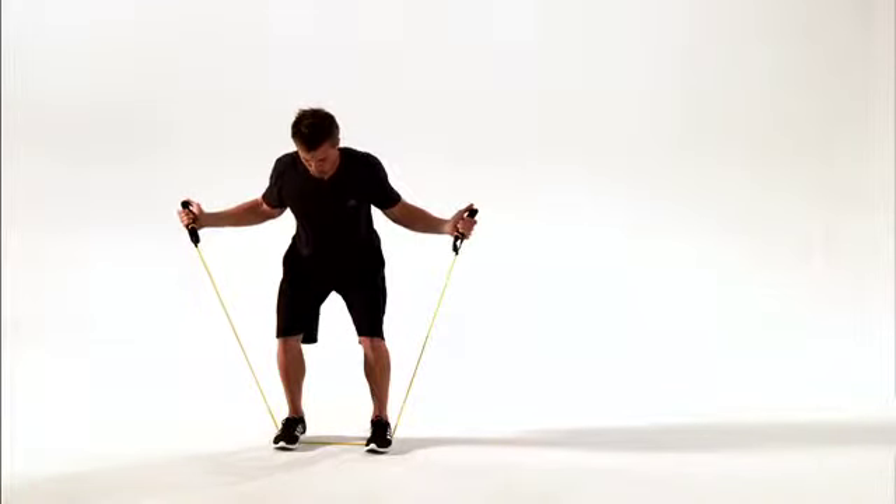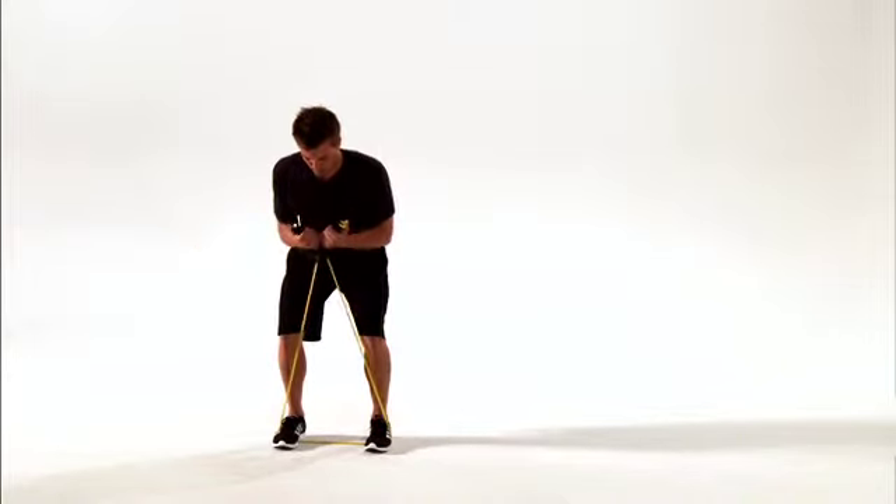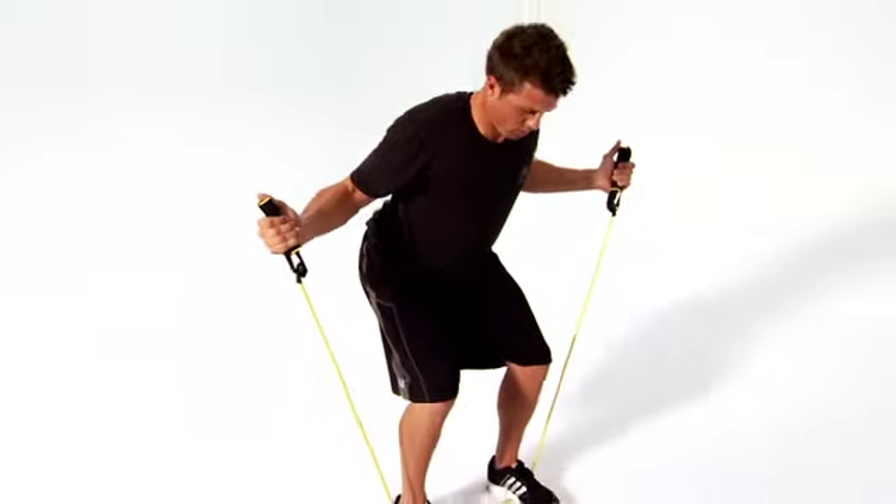This is the W's Bent Over. This move helps improve the strength and stability of your shoulders and decreases the risk of pain and injury. Let's get started.